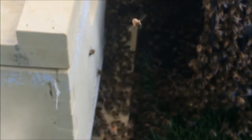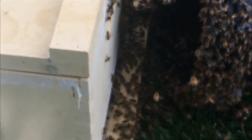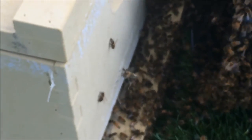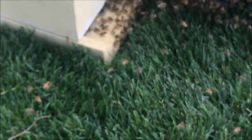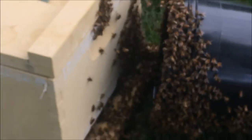I knocked them out of the tree, put them in the bucket, and set the bucket down right in front. They marched right in — pretty cool. I don't know that I have the Queen yet. This is probably about seven to ten pounds of bees — there are a lot of them. This is the second bucket load I've put in. They seem to be taking okay to the hive. I'm going to leave it here overnight and come back in the morning. I'll do a couple more bumps.